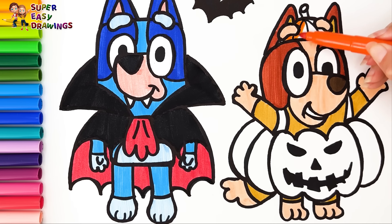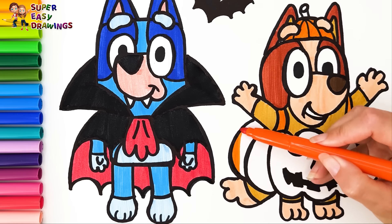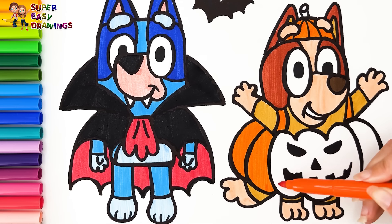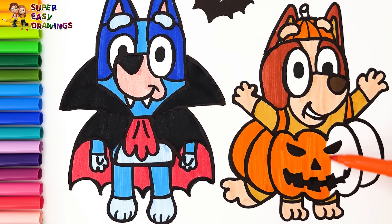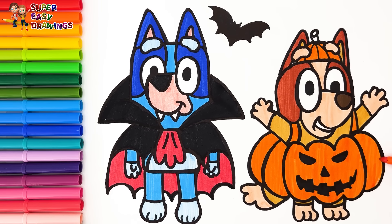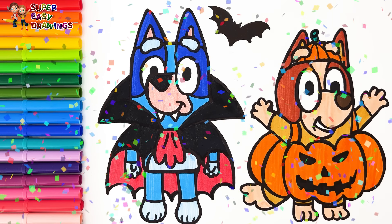For her pumpkin costume I use orange, and a little green here. Good job!